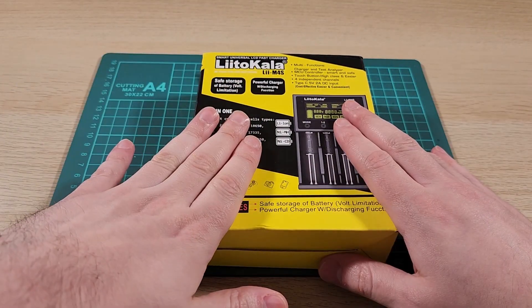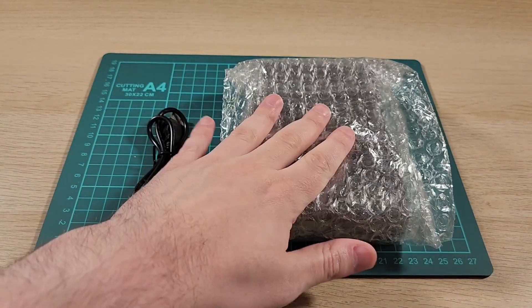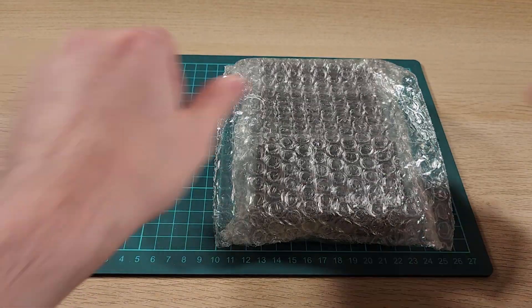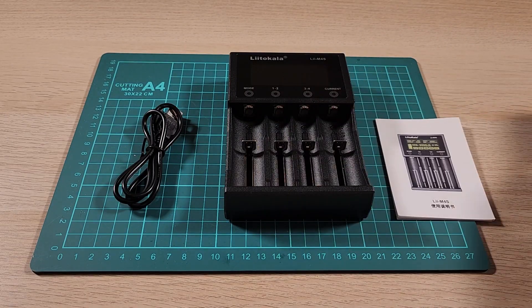So let's open it up, see what's inside, and give it a test. This is what was inside the box — there was no manual or anything. It's a lot bigger than I thought. For example, this is how big my old battery charger is. And by the way, this is USB-C. It's outside of the bubble wrap now, and I found the manual — it was wrapped up in the bubble wrap too for extra protection. It's quite the big boy.